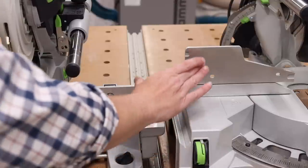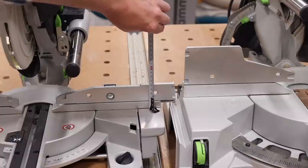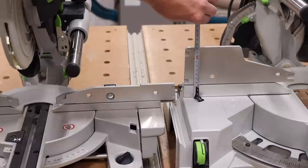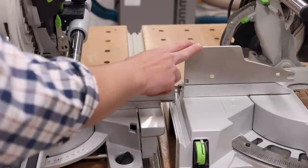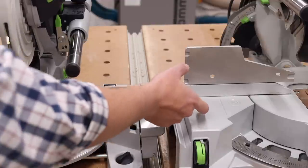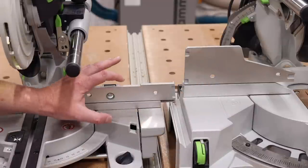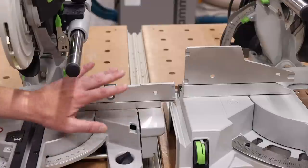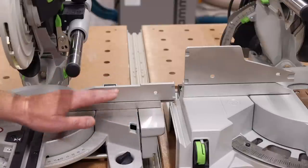Next is the fence height — there is a massive difference between the two. The KSC60 gives you a maximum fence height of 60 millimeters, while the KS120 gives you about 122 millimeters. With the taller fence, it's obviously better suited for cutting crown molding in a nested position, giving you much more capacity. With the lower fence, you won't have that same capacity, but for every other task, the KSC60's fence is more than tall enough.